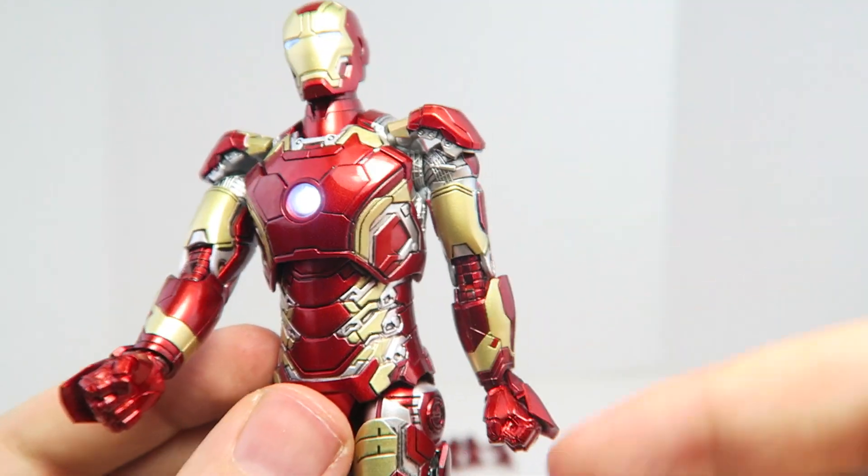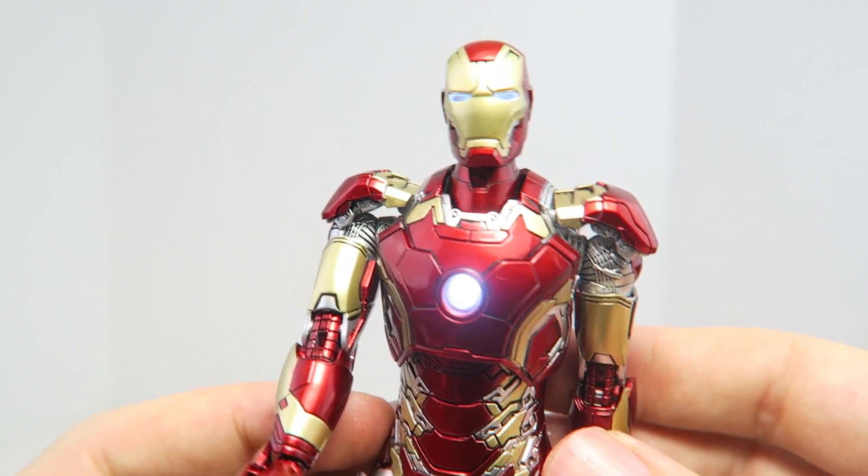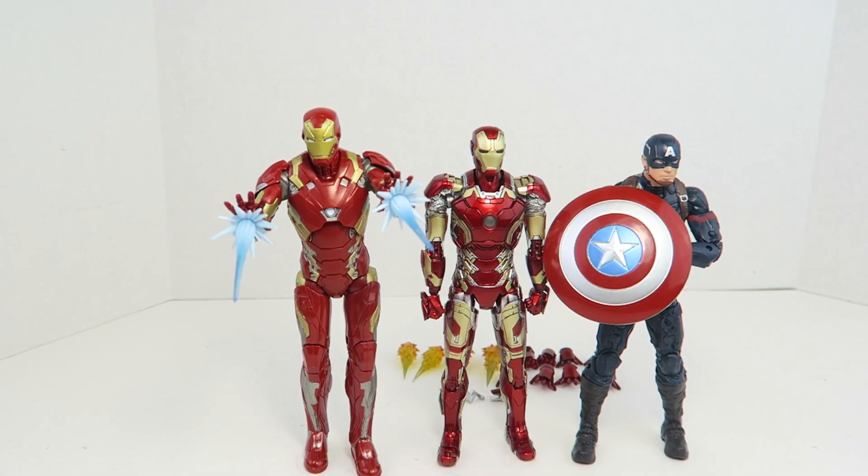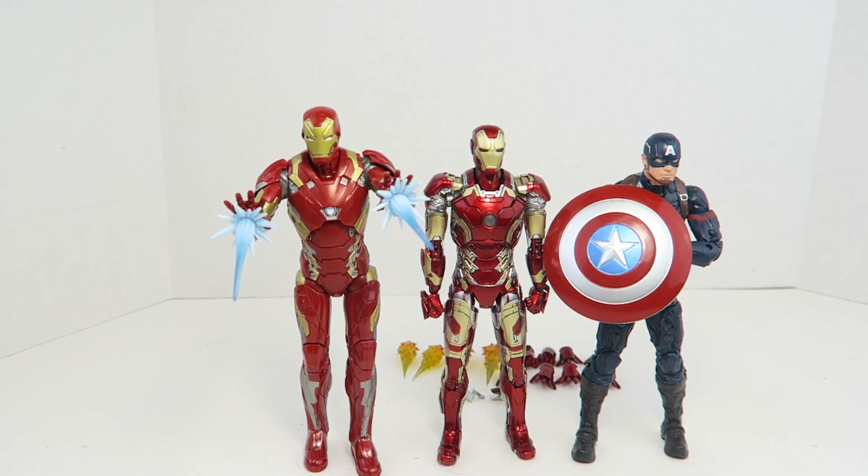There are no light-up hands, but considering how small this figure is it would be really hard to do. Iron Man stands at slightly over six inches tall. He is a little bit taller compared to the Marvel Legends Captain America, but not as tall as the Mark 46 Iron Man.